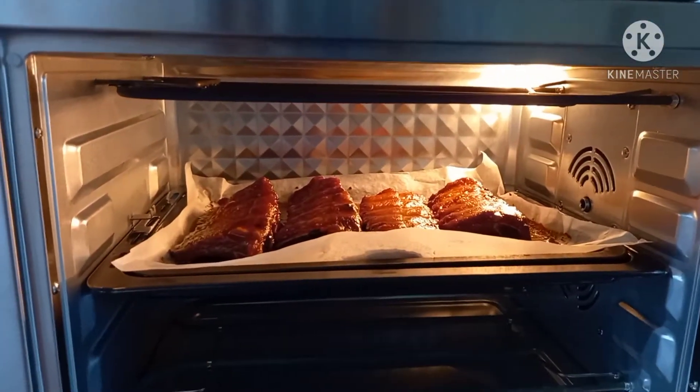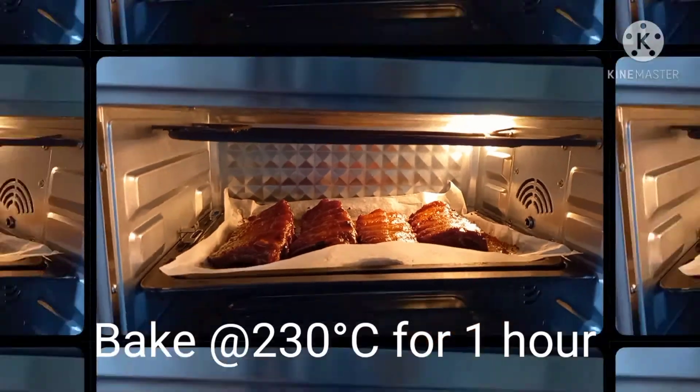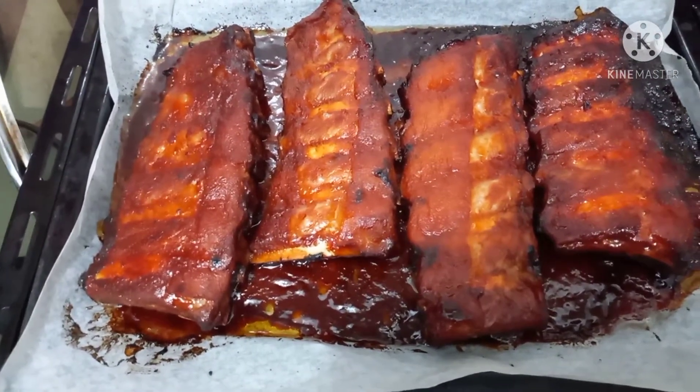We'll bake the ribs at 230 degrees Celsius for one hour. The ribs are cooked nice.